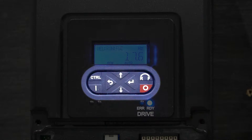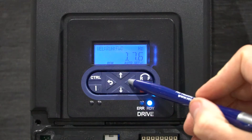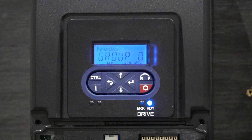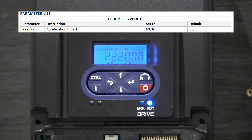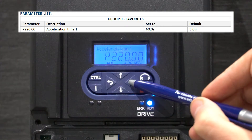Now that you have performed a test and you know that your fan is running properly, it is time to configure the parameters of your VFD. Press enter to go to the menu. There are 8 groups that you can navigate to using the up and down arrows. We want to begin configuring our parameters in group 0. Press enter. Our first parameter in group 0 is P220.00, acceleration time 1. Press enter to select this parameter.